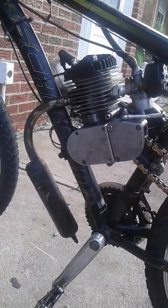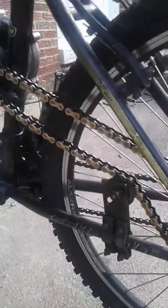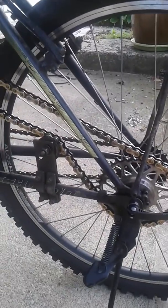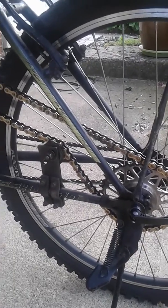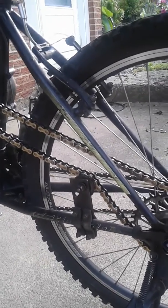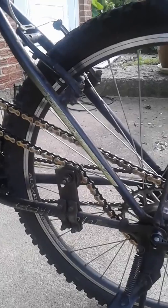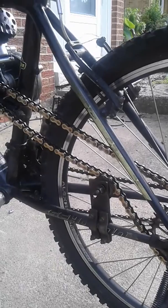For everyone having chains break constantly — I tried the 41 chain but all that did was sharpen my sprockets and I had to keep replacing them. Then I tried the 415H but it didn't sit right on the sprockets. So I went out and got the Regina 415 chain. You can get one for around 26 to 30 bucks, and I have not had any problems with my chain breaking at all.